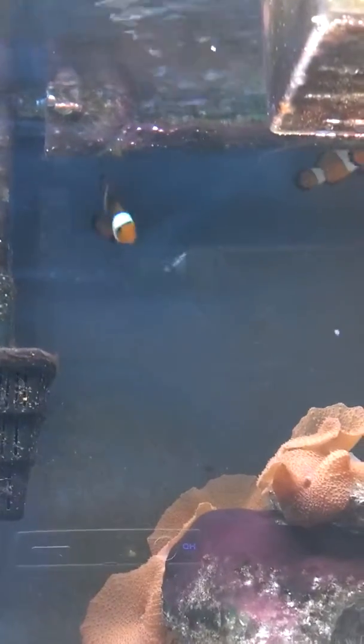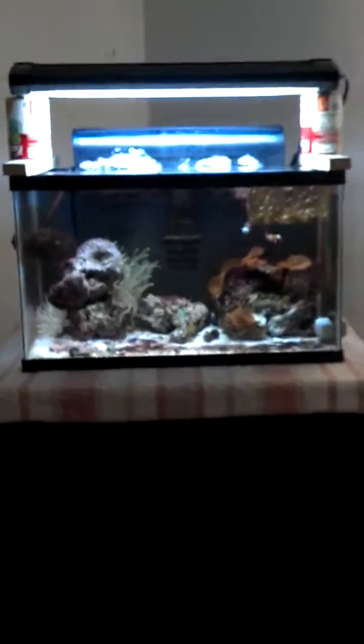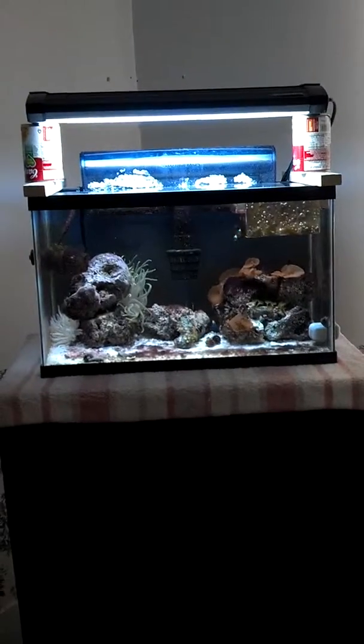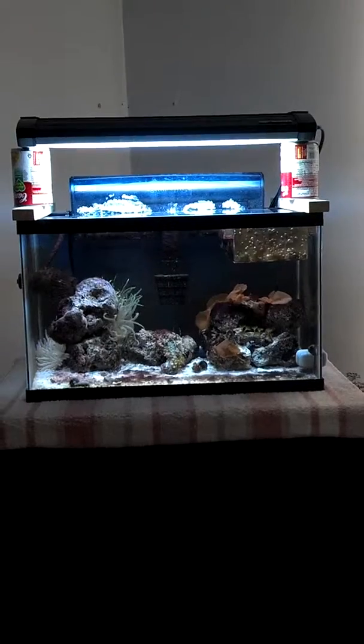The clownfish are doing good — they've been staying up behind the filter because that's where they sleep. They just stay up there all day. Occasionally they'll come out, but they stay at the top — it's like they don't like the polyps or something; ever since I put the polyps in they just stay up there. That's gonna do it for the update — oh, and I forgot to hold my camera sideways, sorry about that guys. I'll make sure to do that next time. Peace out.